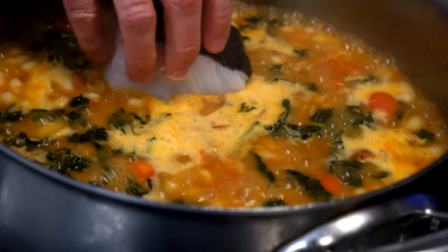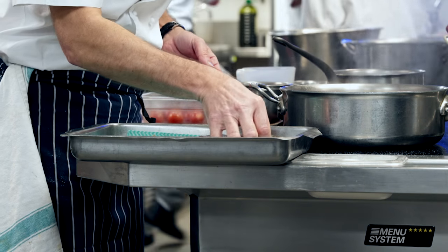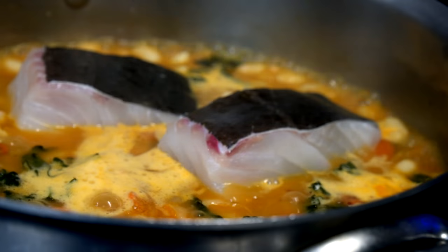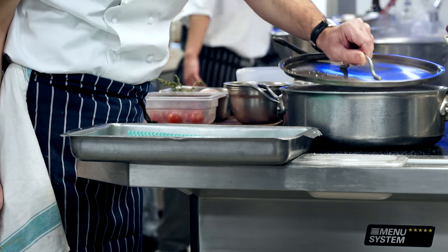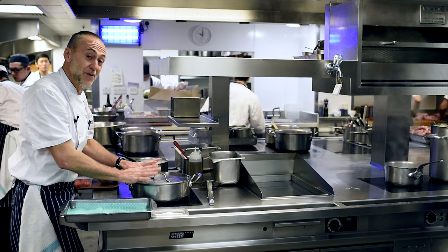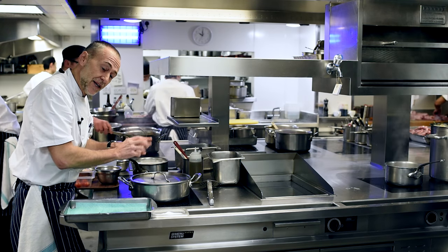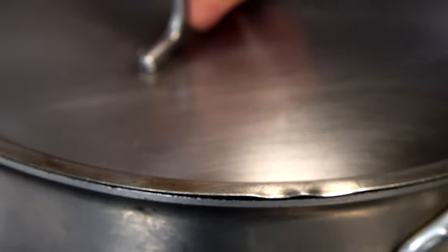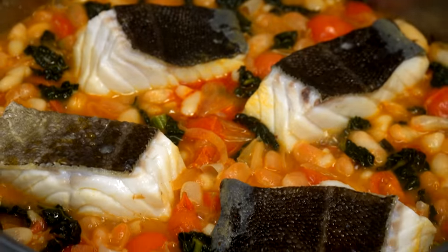Then I'm just going to drop the cod in there — just sit it gently on top of the beans like so. The lid on and about five minutes, no more than that. It will just steam in that, steaming with that lovely flavour of the chorizo, the beans and the onions, the garlic. Very, very simply. That smells good.